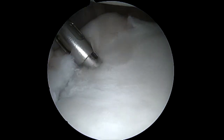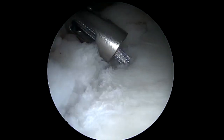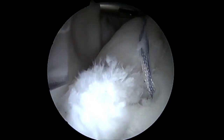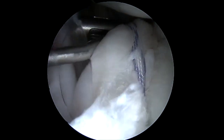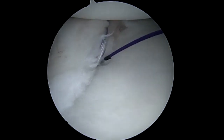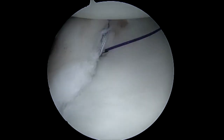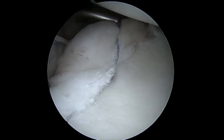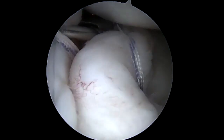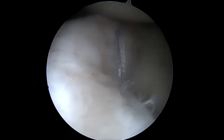We then place a second anchor roughly at the four o'clock position. Again, we use a suture tack with labral tape and perform a horizontal mattress suture construct. Once we have passed both sutures through the labrum, we tie them again with alternating half hitches.